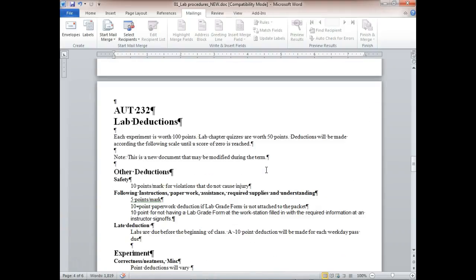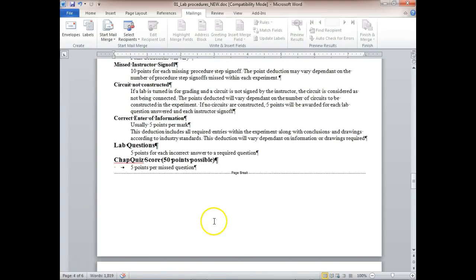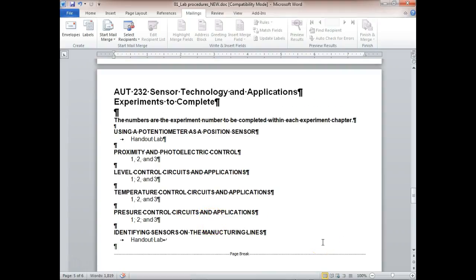Everything we're doing here is ladder logic — all our sensors and everything is ladder logic. We have three labs inside the proximity sensor section: metal control, pressure control. In total we've got 13 labs.